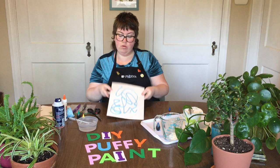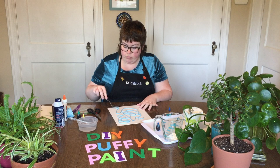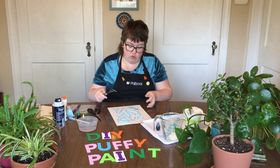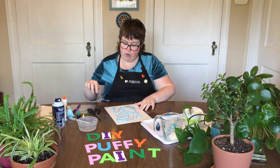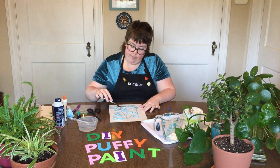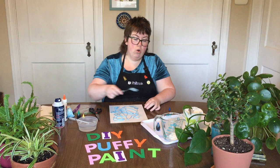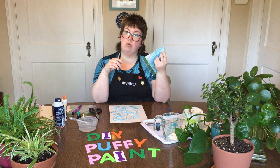You can leave the paint as-is so it dries three-dimensional, or you can take a fork, palette knife, or spoon and explore the different textures you can make. You can also use a paintbrush to create a really nicely textured paint effect. There are so many different things you can do — I'd encourage you to make a couple of different colors. You can make an abstract picture or something more realistic; with the baggies you actually get quite a bit of control, so it's super fun.